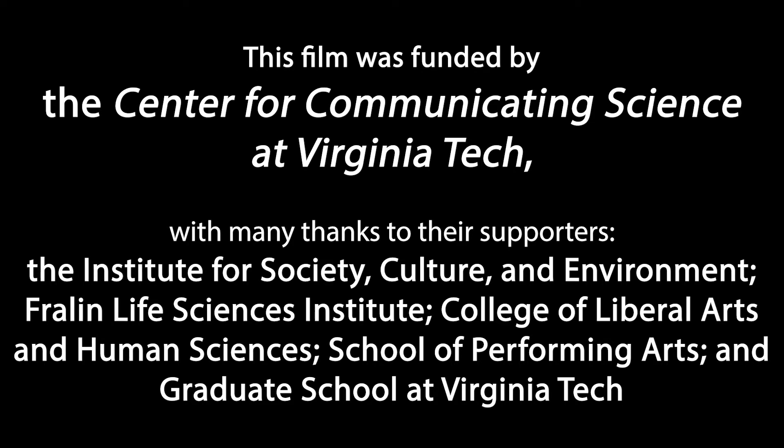So what is Flip the Fair? Flip the Fair is a flipped science fair. The idea is we have graduate students from Virginia Tech who are making trifold poster boards that display their research, and instead of it being adults judging kids, we're going to have the grad students being judged by elementary school students.